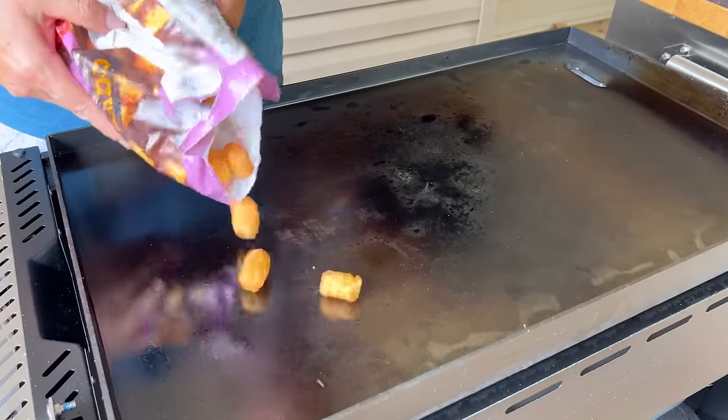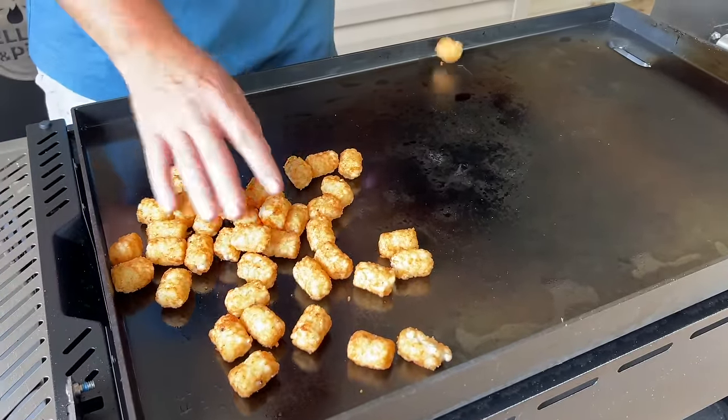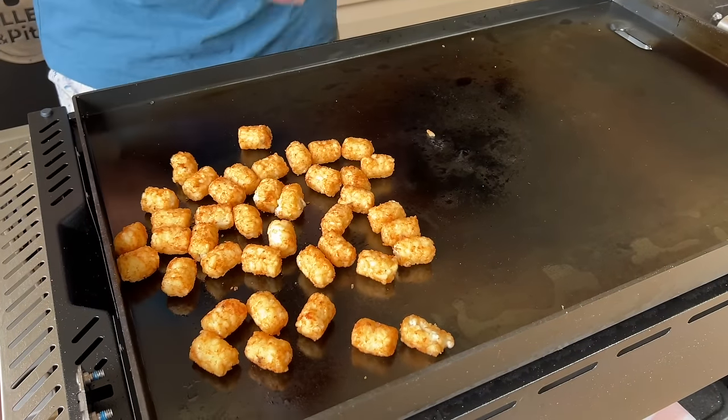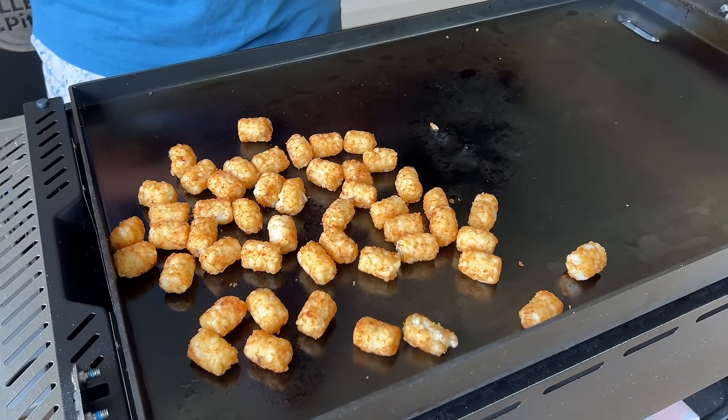The griddle's on low. I'm just going to throw some tater tots down, get those slowly heated up, and then we can add the oil and fry them later. A couple snack items — go ahead and make some extra for the kids.